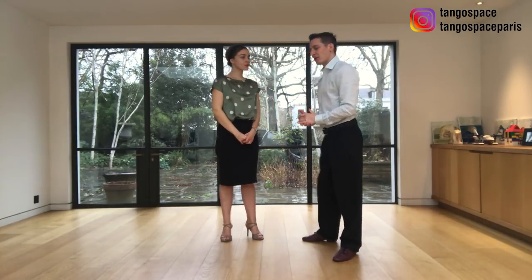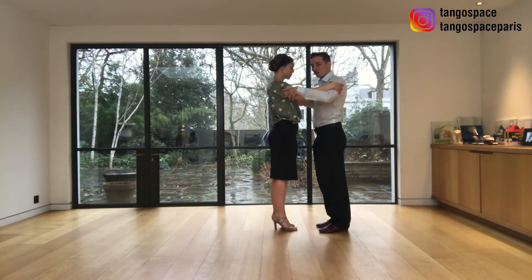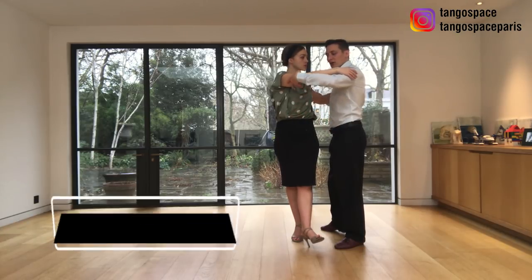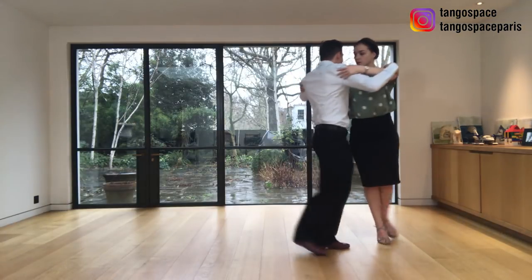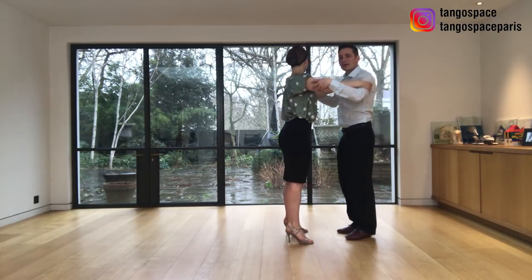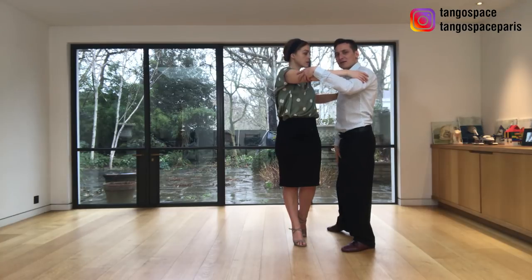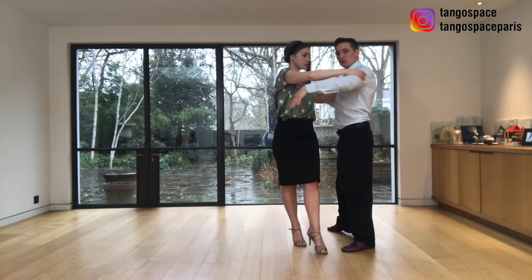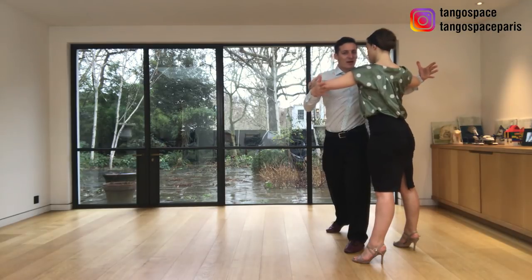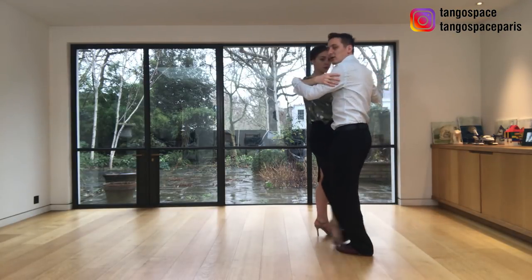Now we are going to break down the step for the leader. We are going to start this giro with a side step. We take a side step together and I'm going to invite her to do the first step of the giro as a forward ocho. So she goes forward, side, and then in the back — and in the back I'm going to take her free leg into the barrida. I will keep my weight in my left leg and keep my right leg straight so I will not collect, then I will invite her to walk around me with the giro. I go with my torso and then my free leg is going to take her right leg to do the barrida.